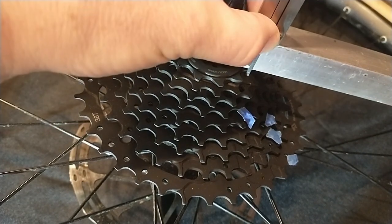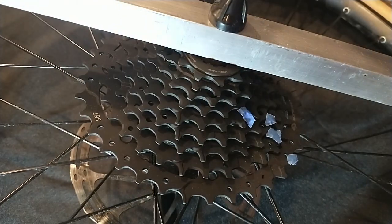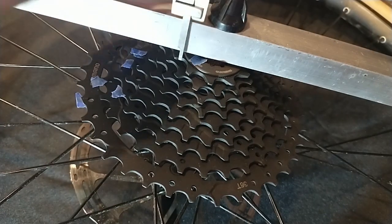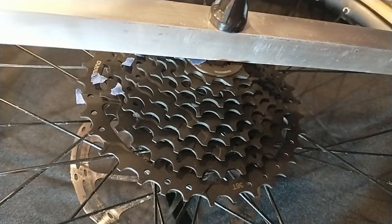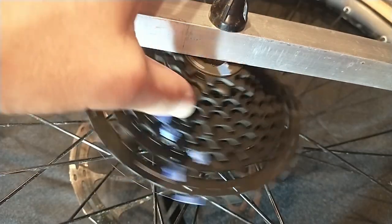I measured the cassette in several ways. One method I used was to clamp a straight metal bar to the end of the hub and use a caliper to measure the depth from the bar to the face of each cog. Another method was to measure the depth from the face of one cog to the next. A third method was to measure the outside faces of pairs of cogs, mainly measuring from the outside of the largest cog to an inner cog.